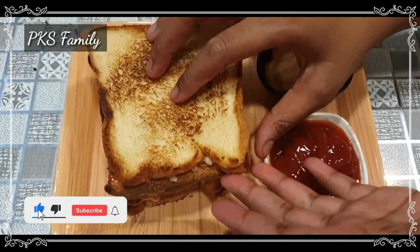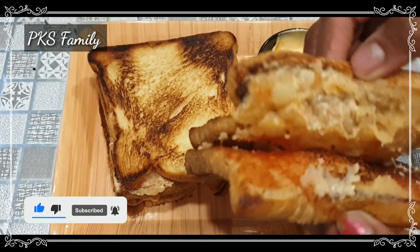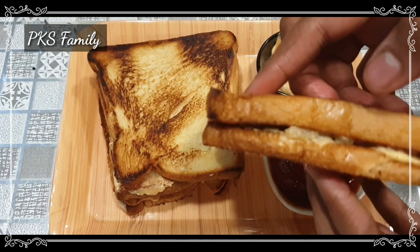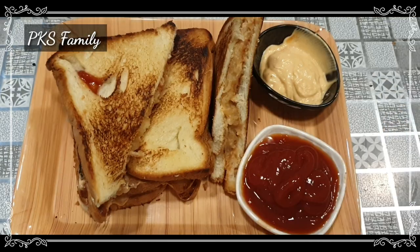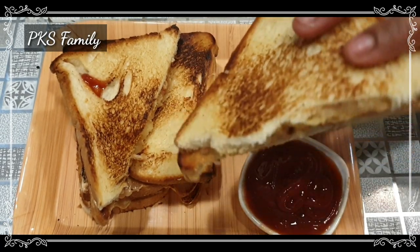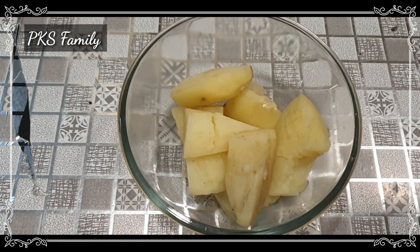Welcome to PK's family. I will show you this in 10 minutes. It is very simple and you don't need many ingredients. I am going to make a potato dish for the first time and show you the full process.